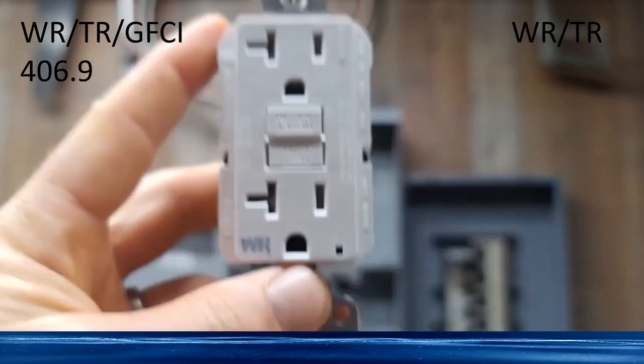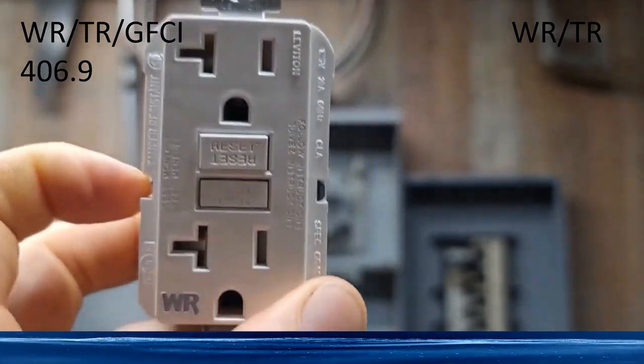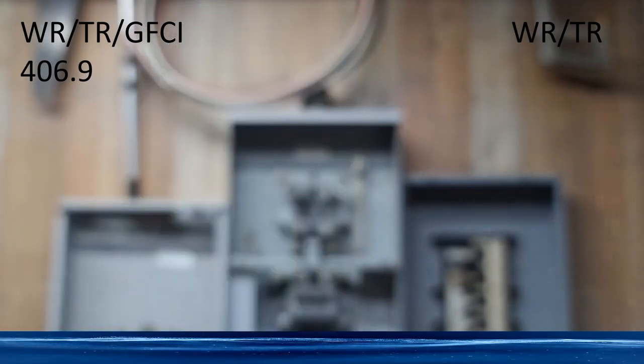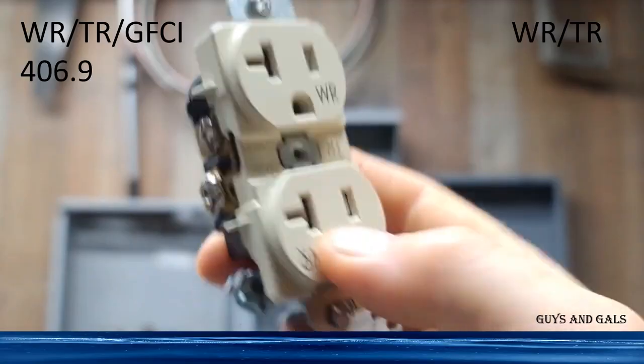Just to recap: if you're needing to provide GFCI protection, you're going to use your weather-resistant, tamper-resistant GFCI. If that area is already GFCI protected, you're going to use your weather-resistant, tamper-resistant regular receptacle.